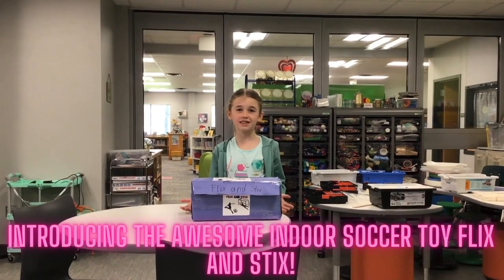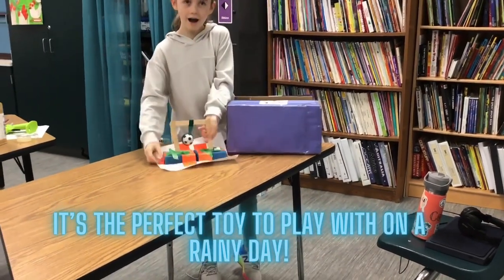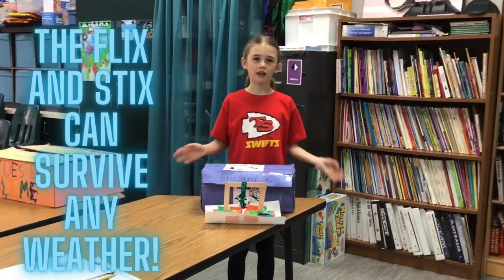Introducing the awesome indoor soccer toy, Flixin' Sticks. It's a perfect toy to play with on a rainy day. It only includes your finger to flick a ball. The Flixin' Sticks toy can survive any weather.